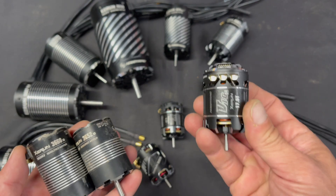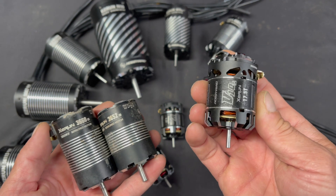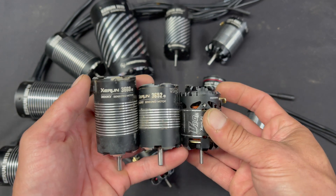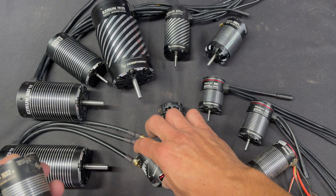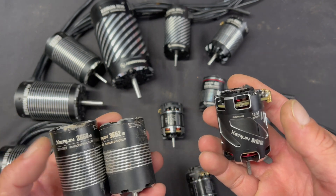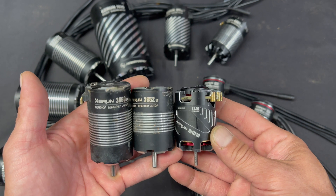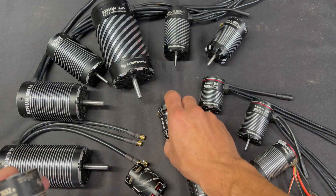The four-pole motors are rated by KV; the turn-based motors, or two-pole motors, are rated by turns. This is a 17.5-turn motor — what we consider a 3650 size, because it's just a touch shorter than the 3652. The drift-style motors are turn-based as well. They have KV ratings just to make it easier to compare, but the KVs are just another point of reference. They're also a touch shorter than the 52s, so we call them 3650s.